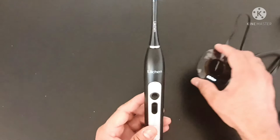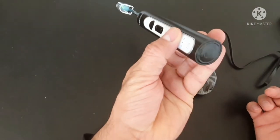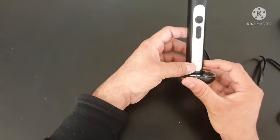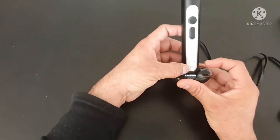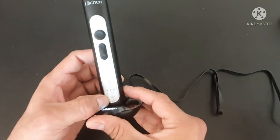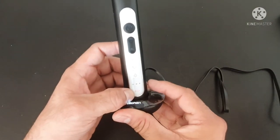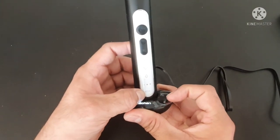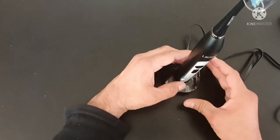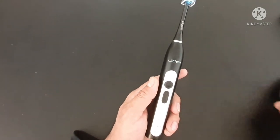To recharge it, it's just like wireless charging for your phone — no physical contact needed. You just put it on tight and it turns red, which means the device has started charging. You can see it's blinking. That's how you place it on the charger.